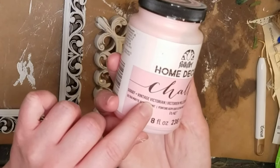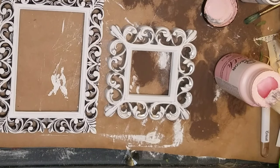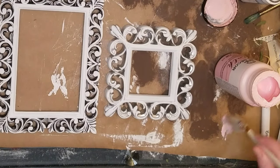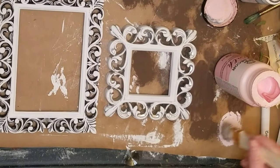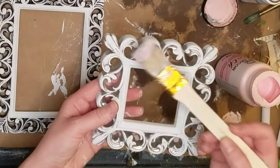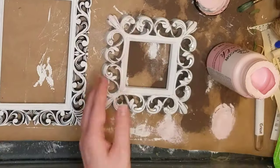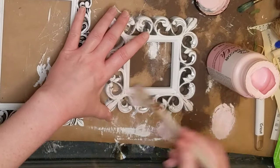I'm using some Folk Art Home Decor Chalk Paint in the color Vintage Victorian to — I don't know if you would call it distress — but I'm just putting a little bit over top with an old brush like you would do. I'm just dry brushing some of it on there. I thought this would be really cute to have in Bree's room since her colors are kind of pink and gray.